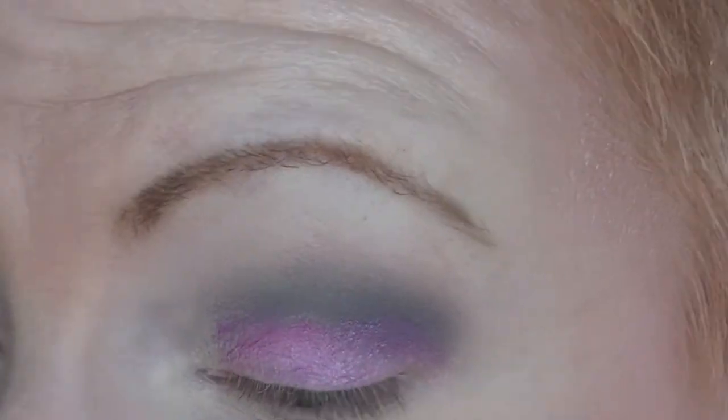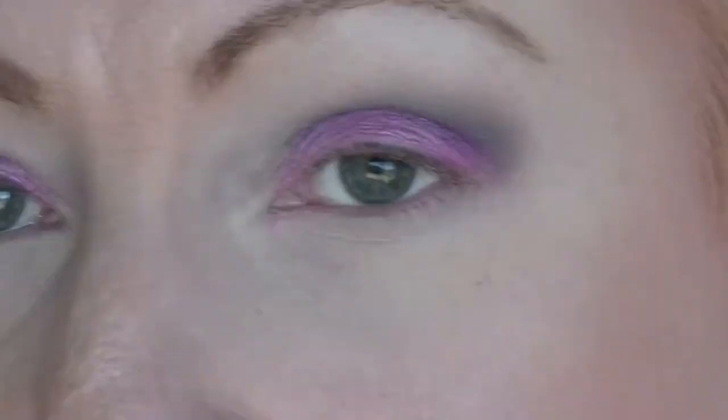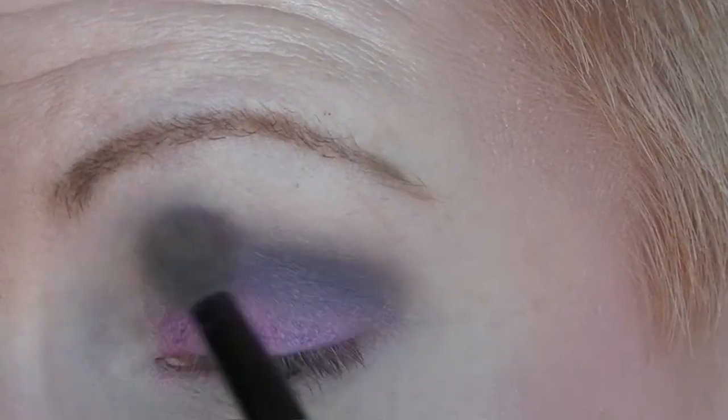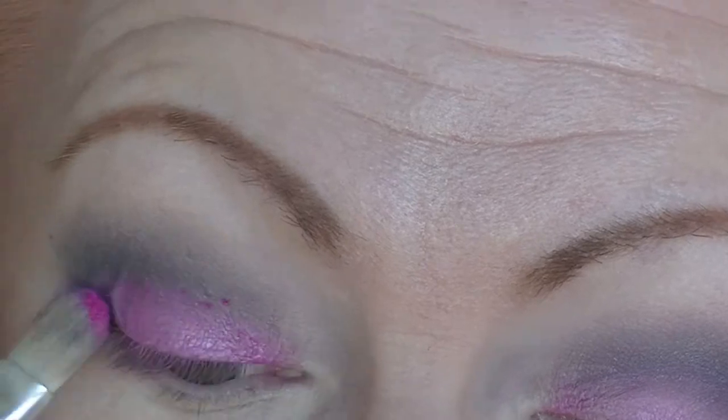So I am just going to keep on working back and forth, packing some pink on my eyelid, blending it out with the purple, and blending the purple out a bit with brown until I like the look.